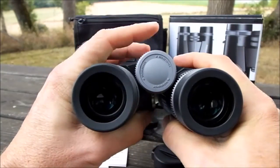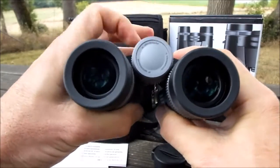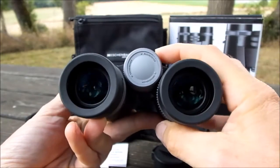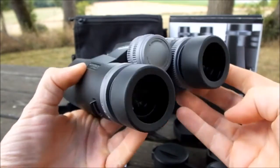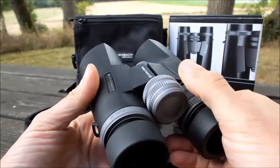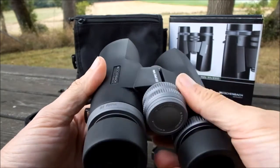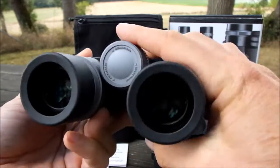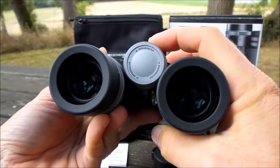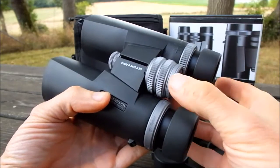To take the focus on these Eisenbachs from the extremes of near focus all the way to infinity takes one and three quarter turns of the focus wheel. I'd describe this mechanism as being neutral in terms of its gearing, which means you get a nice compromise between the speed of which you can make large adjustments versus how easy it is to make fine adjustments to get your focus spot on.